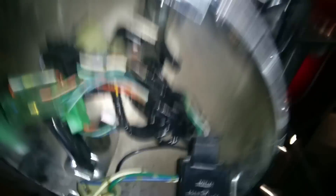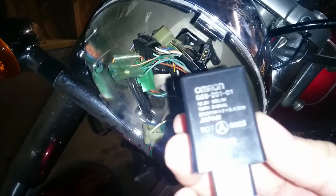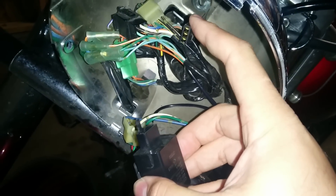Let me turn off the power before I do that, and I'm going to unplug it right now. I got my relay out. This is the stock relay that it came with. Here's the wire connector, and that's where it plugs into.